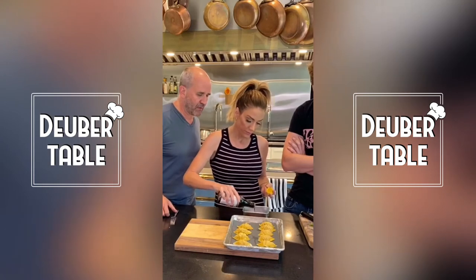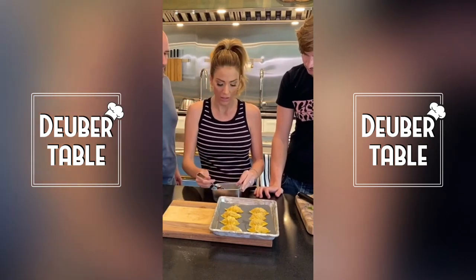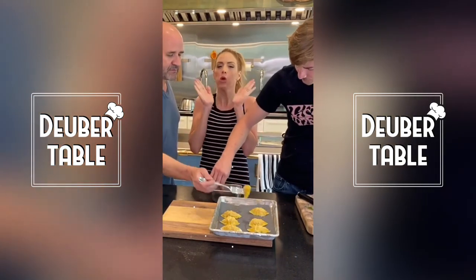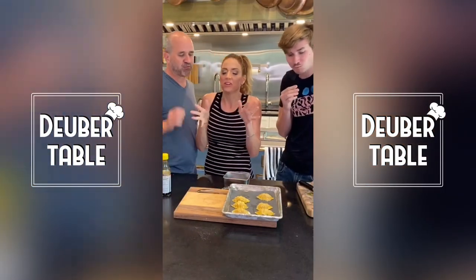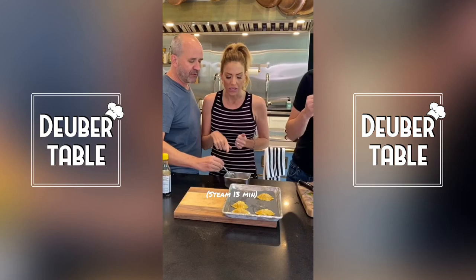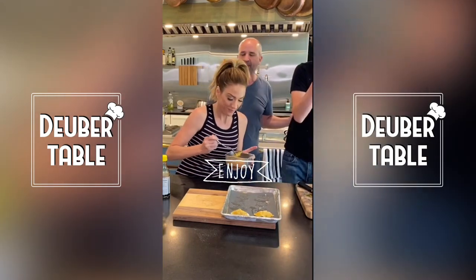Add tamari or soy sauce, and you can add ginger to this as well — it's really good. You can also put more soy sauce in the actual meat part depending on how salty you like it. These are awesome — this is something fun to do as a family, and then you can have them in the freezer for dinner. We steamed these for 13 minutes, even from frozen.